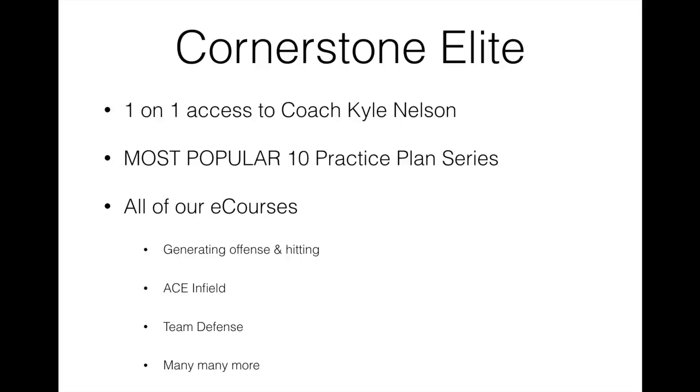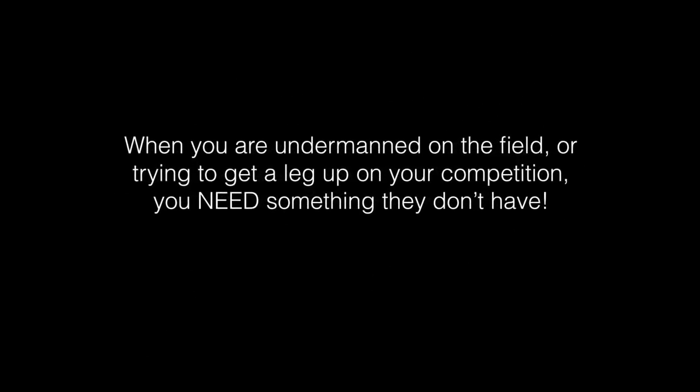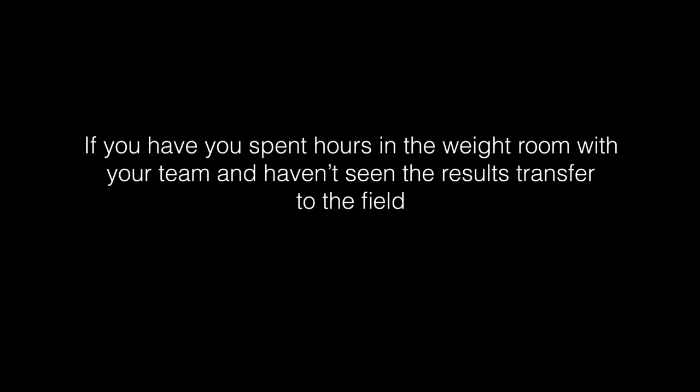So let's go ahead and take a look inside of the off-season conditioning program. One of the reasons why I developed this program is because if you are undermanned on the field or trying to get a leg up on your competition, you need something they don't have. A lot of people spend hours and hours in the weight room with your team or your son and they just haven't seen the results transfer onto the field.